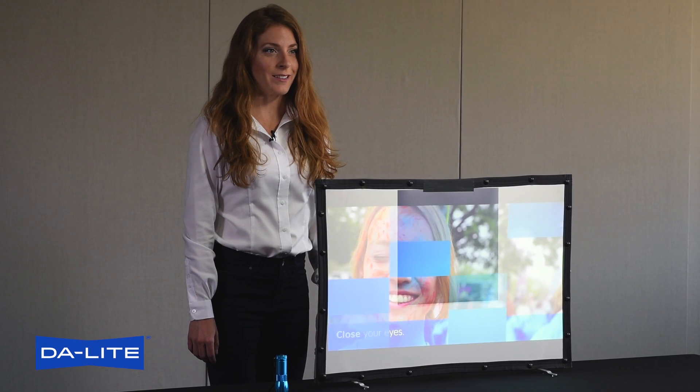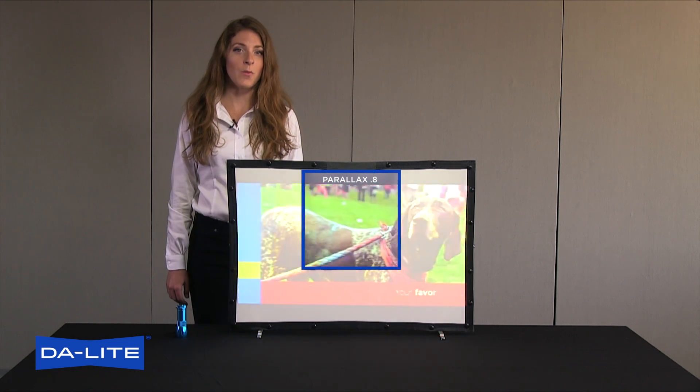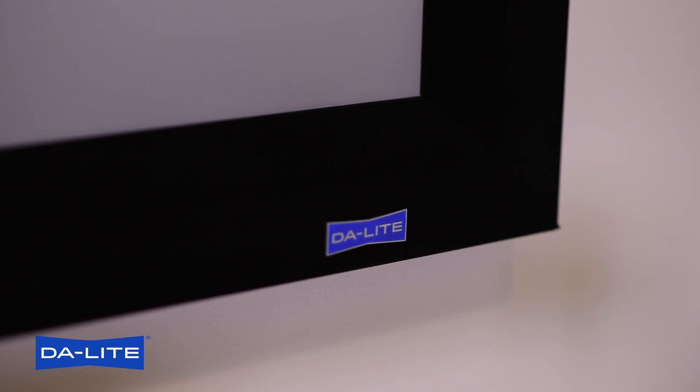Daylight has been looking at ambient light rejecting technology for about eight years. Now we have a surface we are ready to put in front of Pro-AV, home theater, and put our logo on.